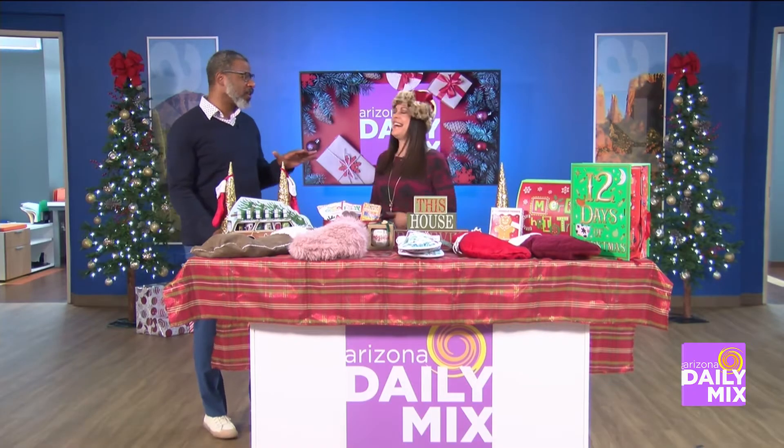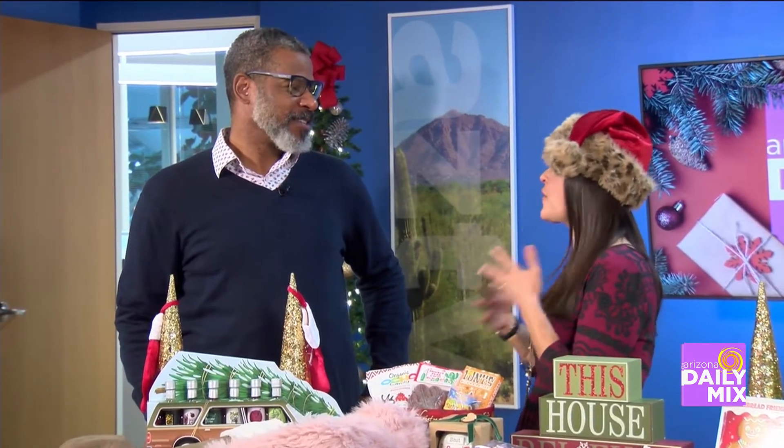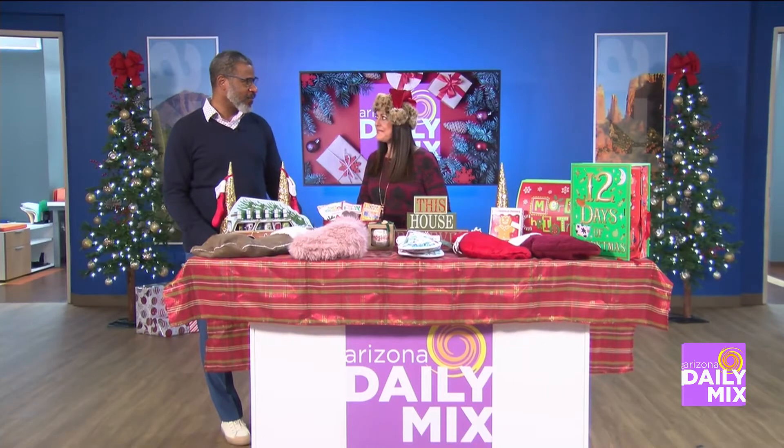Moms know what to put in stockings. When Christmas rolls around, it's time for mom to work even more — she's already working full-time. Before we get started, when do you start buying the stocking stuffers?